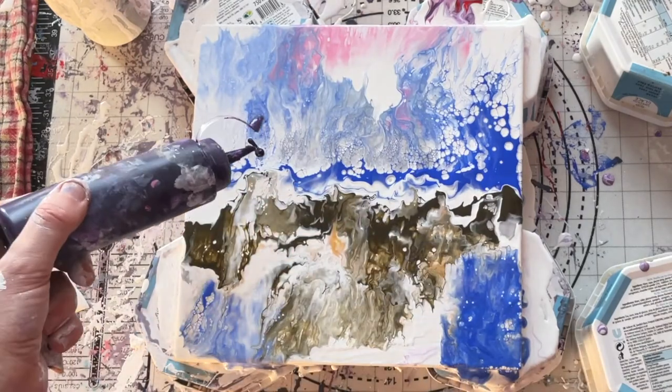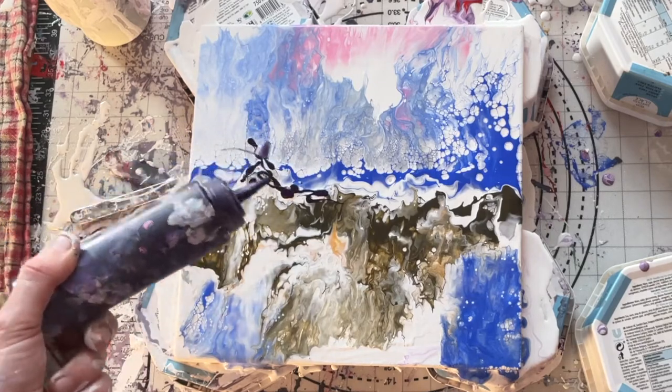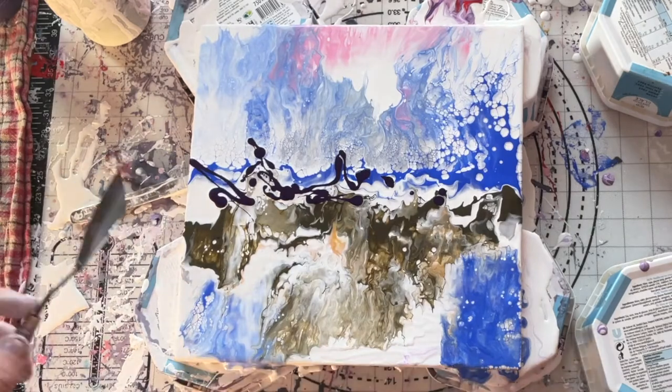This time, in true Bob Ross fashion, I'm going to paint right over the top. And this time I'm going with a palette knife.